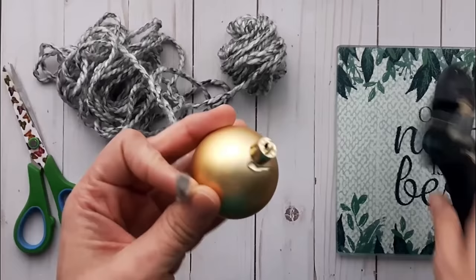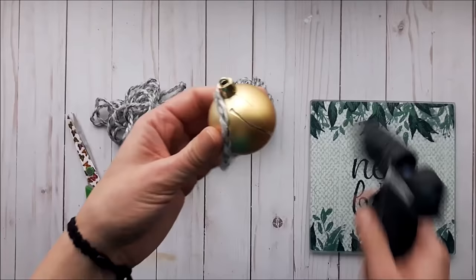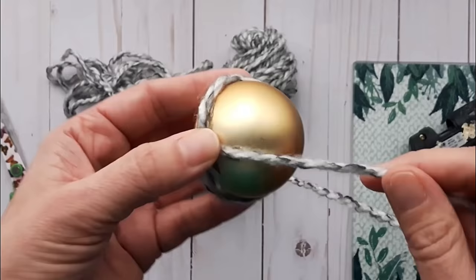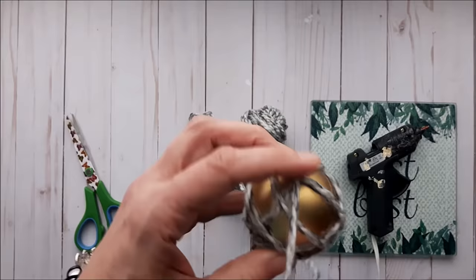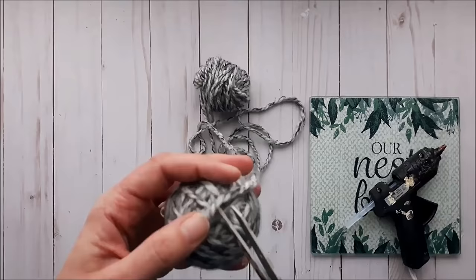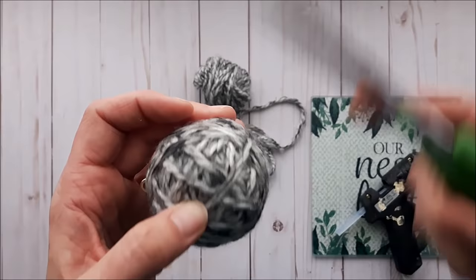For the next yarn-wrapped ornament I'm going to do a very loose pattern to make it look like an actual ball of yarn. I'm adding hot glue all the way around and continuing to wrap the yarn in different directions until I get the desired coverage. All you have left to do is add an ornament hook or some string and it's ready to hang on the tree.